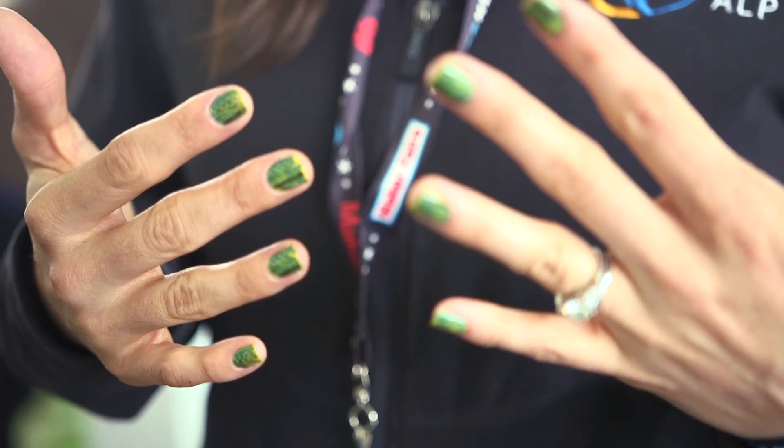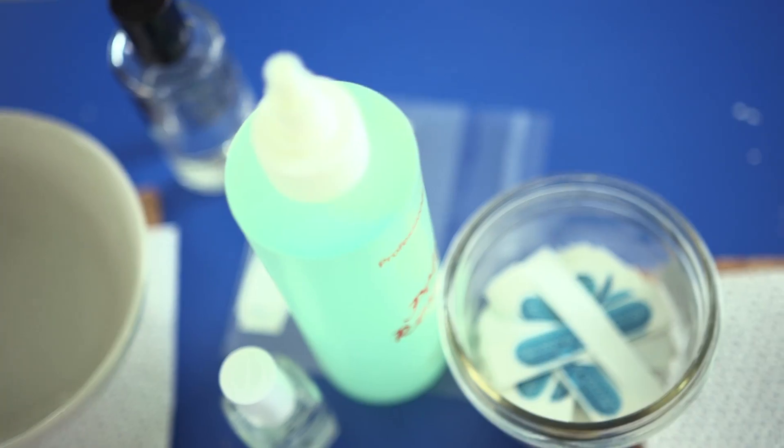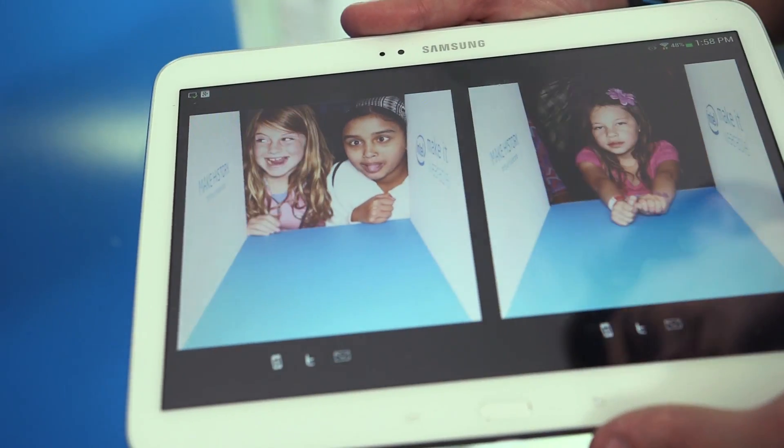My name is Selena Salazar. I'm with Intel. I'm at Maker Faire Bay Area and we're here promoting the Make It Wearable Challenge. We're doing circuit board nails at Maker Faire. Come get a manicure, get your nails done, and then after you can go in the Manicam, which is a little runway for your hands, get pictures taken, have them emailed to yourself. Share your nails and spread the word on the challenge and what Intel is doing at Maker Faire.